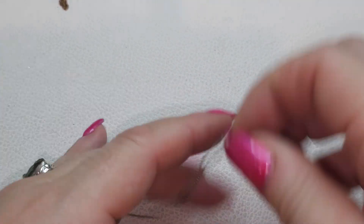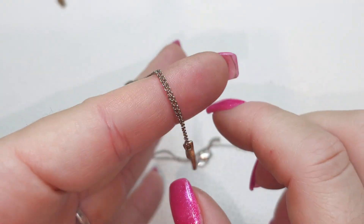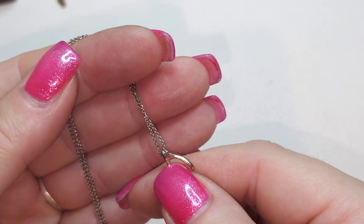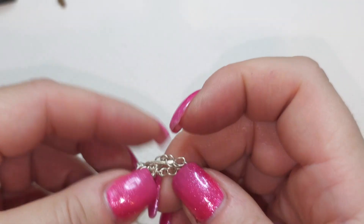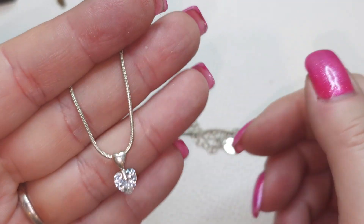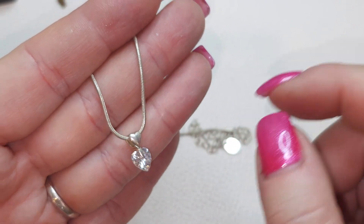Next one is this chain — silver tone with a little tiny gold tone or silver tone wishbone. Surprisingly the chain is not magnetic and the wishbone is not magnetic, but it's probably plating. Right here we have another muted silver tone chain with a tag — it says Claire's. Claire's chain with a very pretty hard CZ kind of pendant. Very shiny, very sparkly.